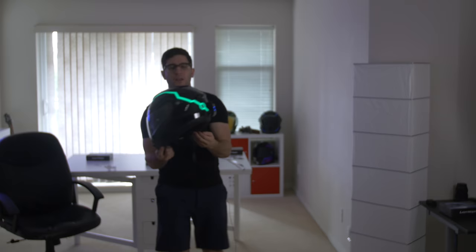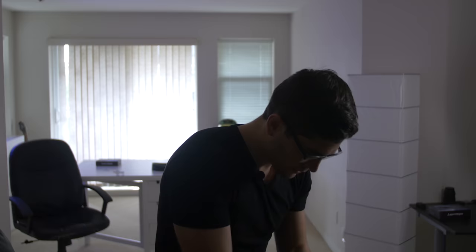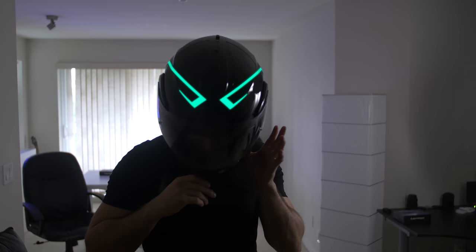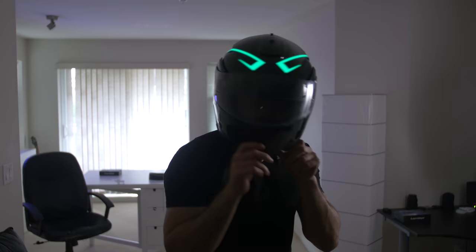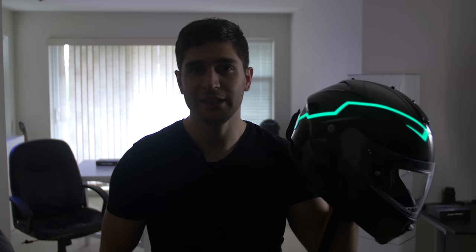Here's option number two in green. You can see the front and the side — I kind of like this design better than the blades. It's a little more intricate, it reminds me more of Tron. It flips up no problem, up and down. And the back — so yeah, another easy option with two light strips. But we're going to move on to option number three now, which is my favorite: the Evo kit. I'm going to show you guys how we can put four lights on this modular helmet.